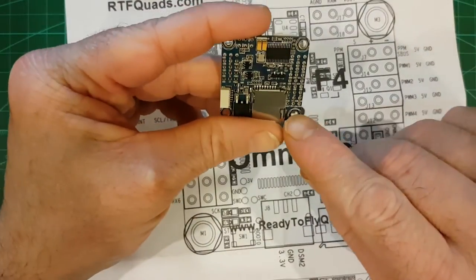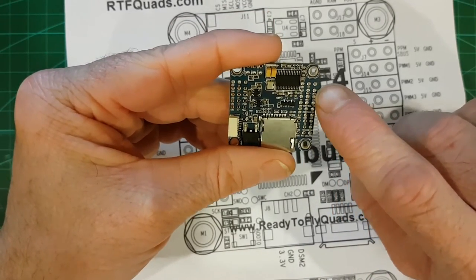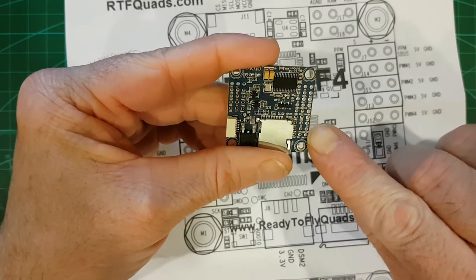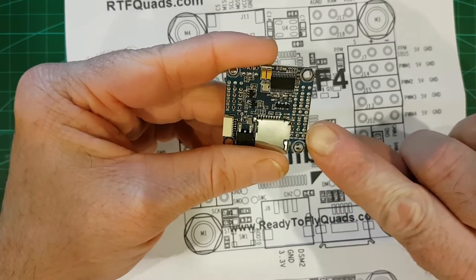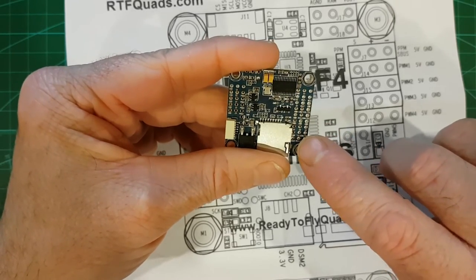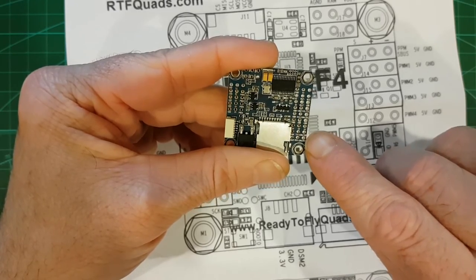Check with a multimeter too. For instance with these, there's another VBAT pin over here somewhere. So if you use your multimeter on the continuity mode — whatever it is — and use that on the other VBAT pin, you'll see that the VBAT is actually on the outside, not the inside.